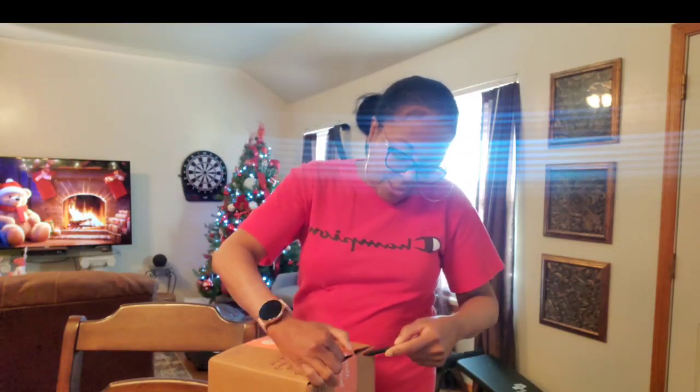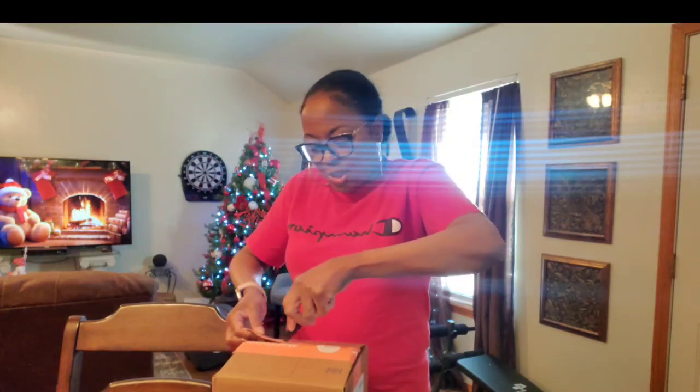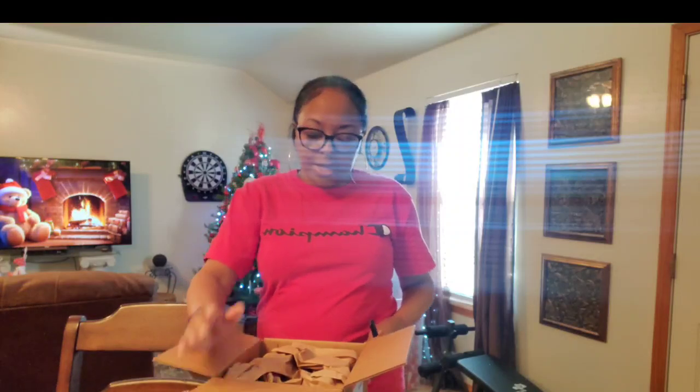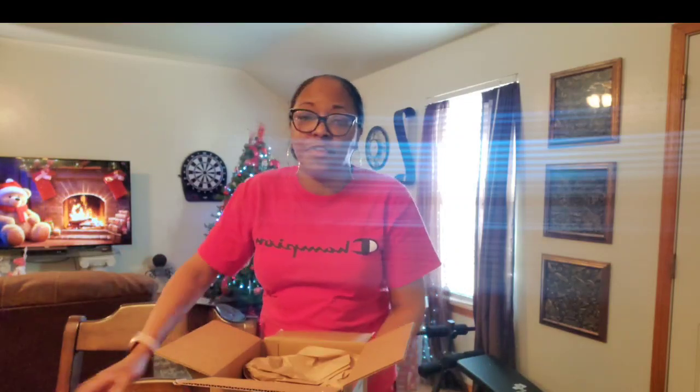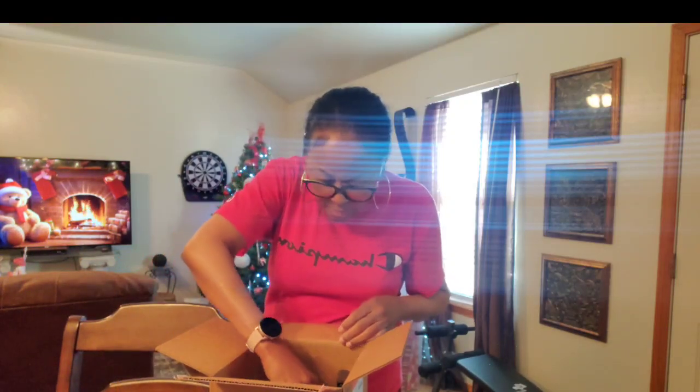Let me go ahead and open this up. This is kind of a small order for me — I guess you could say my Christmas order, because I usually get a bigger box than this. This is just Christmas stuff, because if you remember in a couple of videos back I told you about a mix-up with my account at Grove and I wasn't able to order my stuff. They finally got that fixed, so now I have my order. I'm happy! This is just filler material to keep things from moving around.